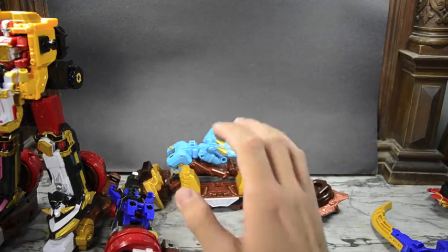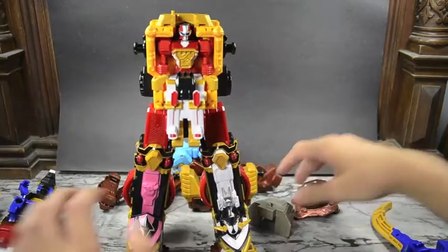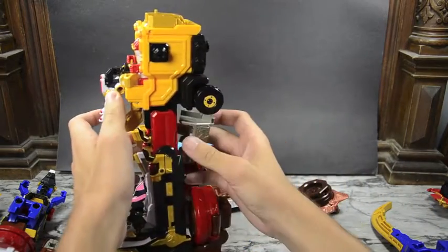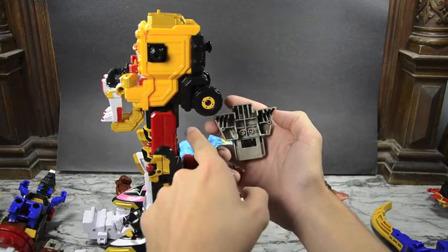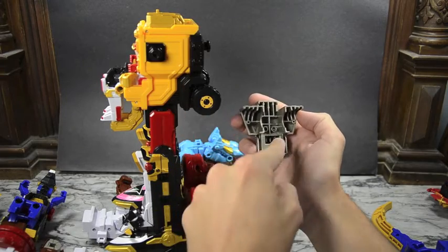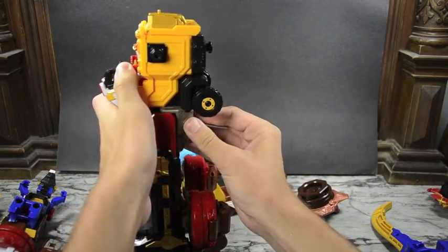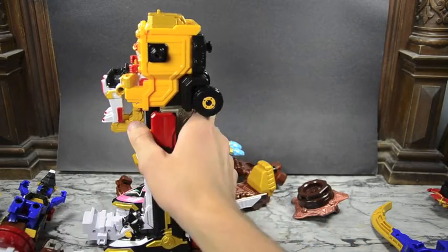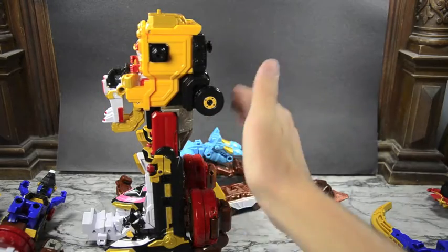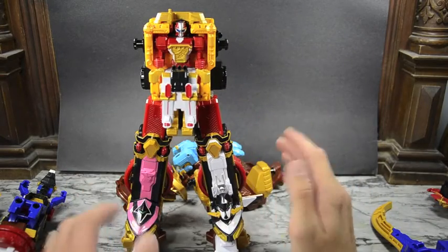Next, bring back Shurikenjin and take this block from Bison King and put it on the back. There are two little peg holes on the hips of Shurikenjin and two little tabs on Shurikenjin's waist that peg right into it. This keeps everything solid and locked in, so that when we stack a bunch of stuff on top the weight doesn't make the legs shift. That's just to keep everything locked together.